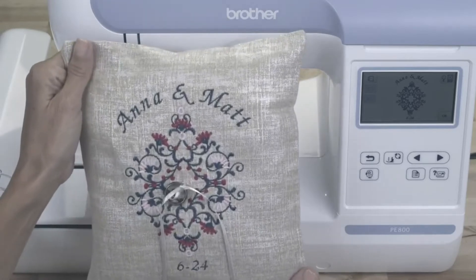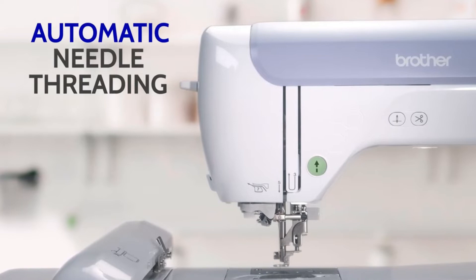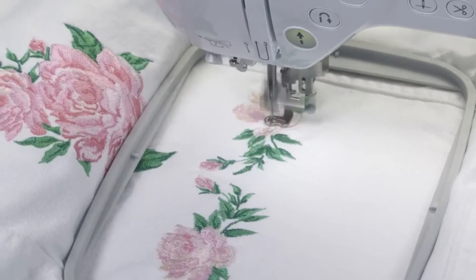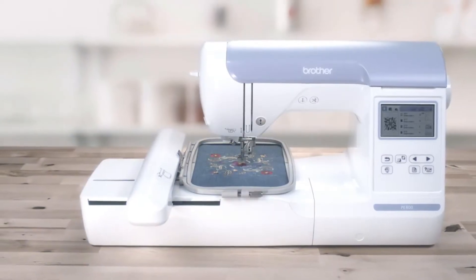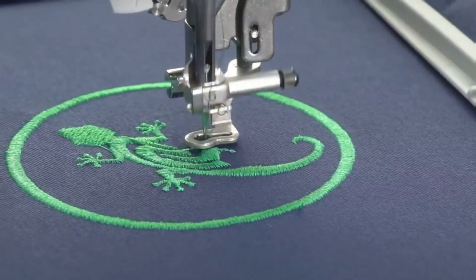Just look at those results. And of course, automatic needle threading makes things easy on you. Whether you're just getting into embroidery or you're a seasoned pro, the PE800 5x7 embroidery machine is the partner you need to create beautiful designs that pop.